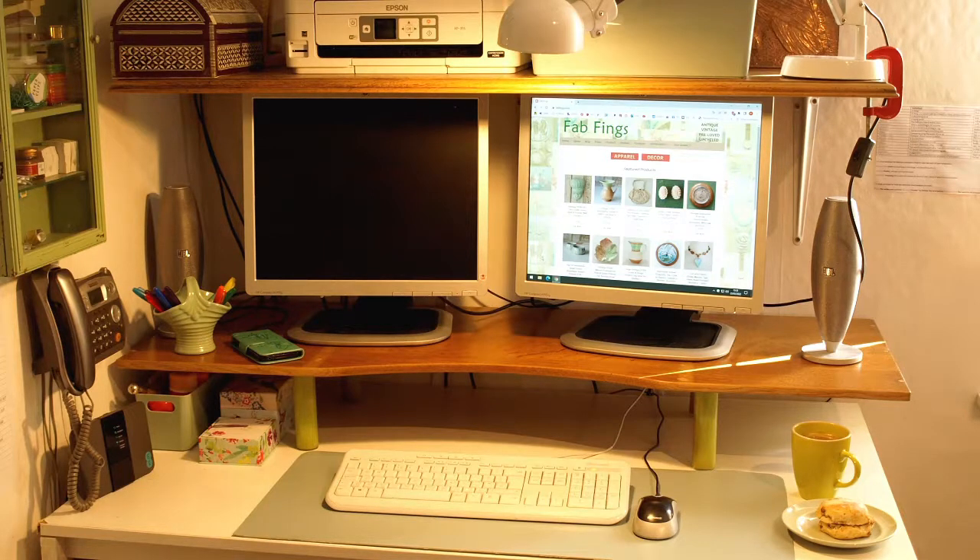And that's it — finished! I'm really happy with it. It's just the perfect height; my monitors are now at the perfect height and it's just the right size for the desk. It feels really comfortable and it matches the shelf above.